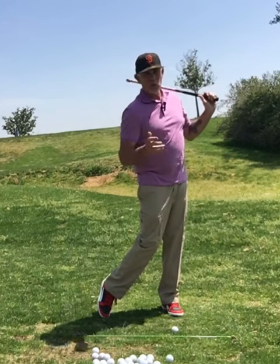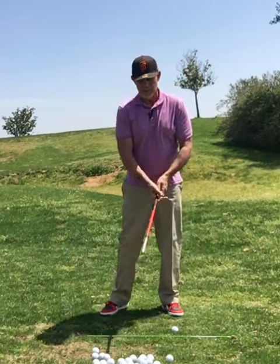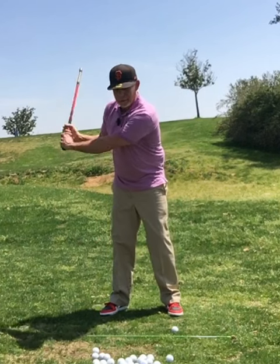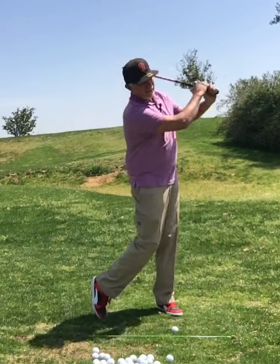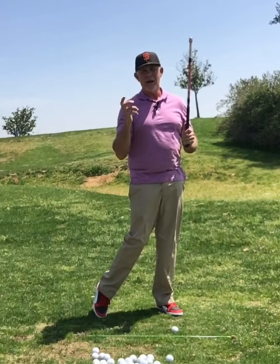That pause will allow us to set, to get everything set, then we fire. Come to the back, pause, fire. Just a great way to work on stopping at the top.